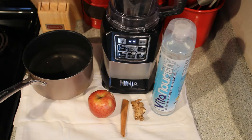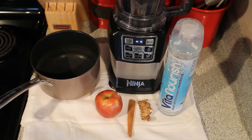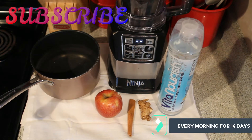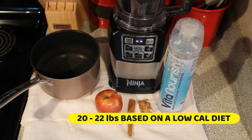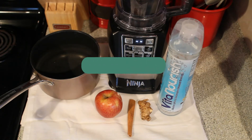We are back with another awesome detox — a morning detox that you drink every single morning for 14 days. The goal is to lose at least 20 to 22 pounds in 14 days.